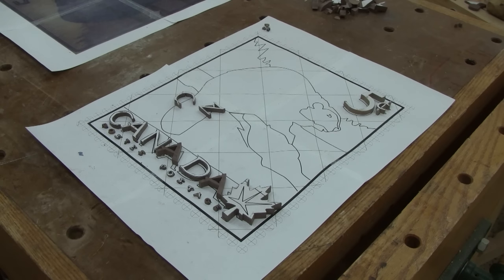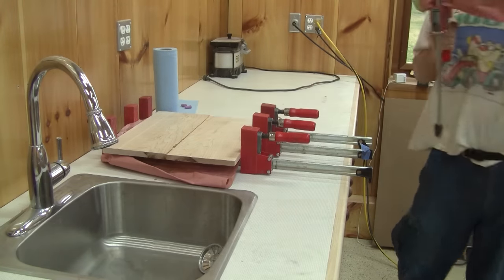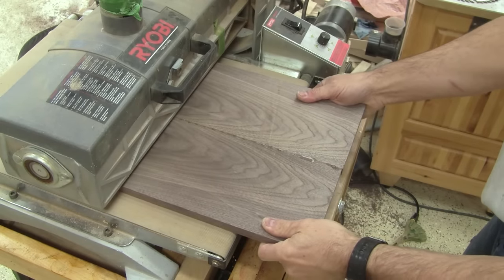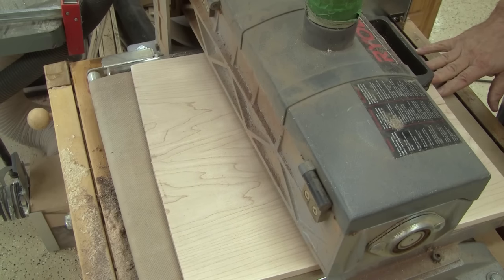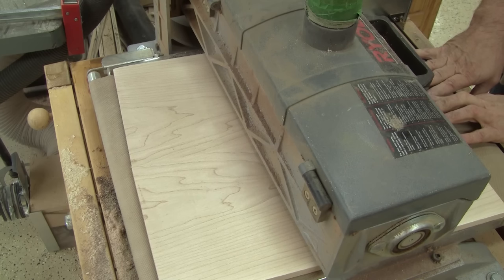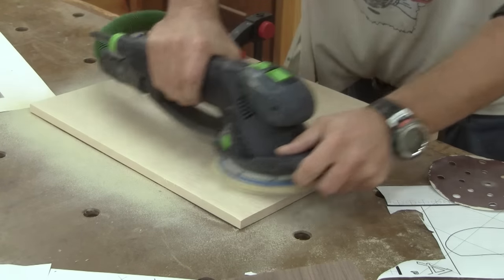But letters are not enough. I still need to cut the actual beaver. To do so, I take my walnut glue-up and sand it straight. Since the drum sander is out, I also sand the maple. While I'm at it, I finish all the sanding.